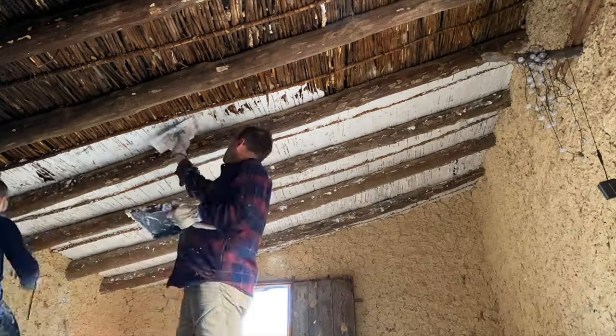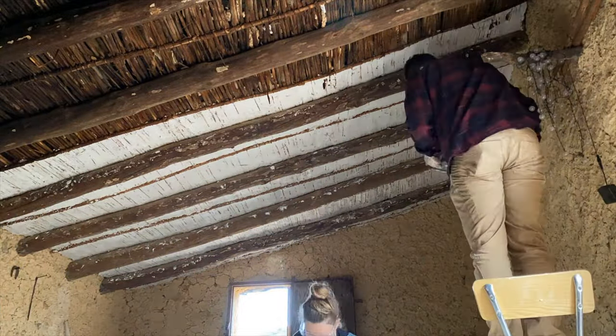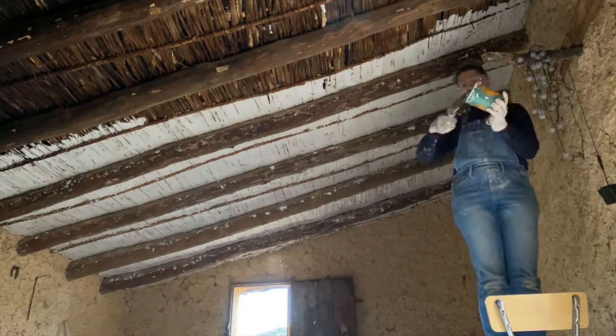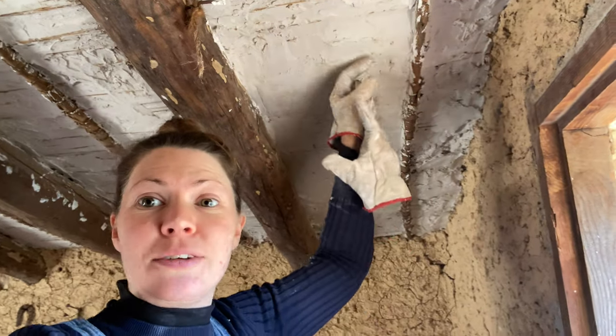We've been playing around with the ratios a little bit to see what consistency works best and how we can make it fit in all of the gaps. We tried three parts of the plaster mix to two parts of water, but it's just a little bit too hard. When we looked online the recommendation is actually one-to-one, which is why we tried a thicker mix first — since we were putting it above our head, gravity was a factor and we needed to fill the gaps. But we've found that the one-to-one works very well.